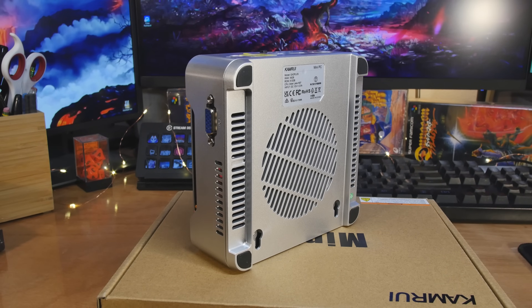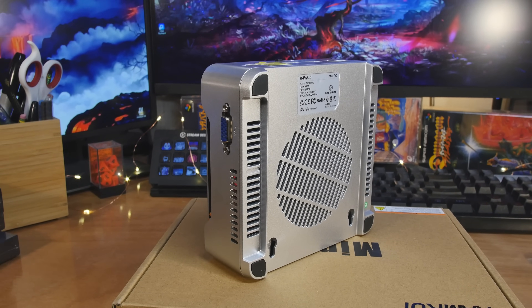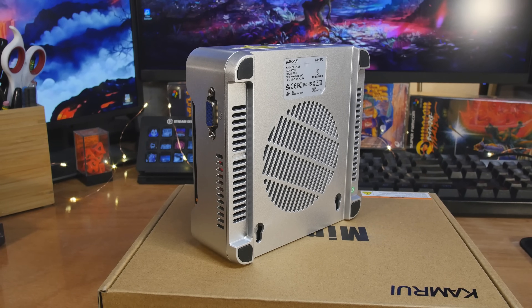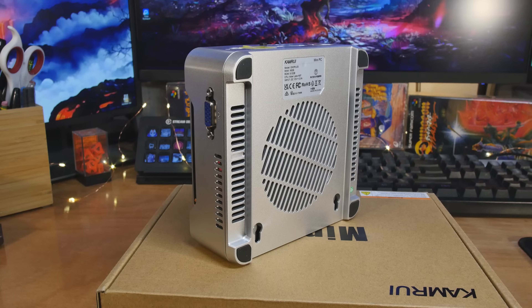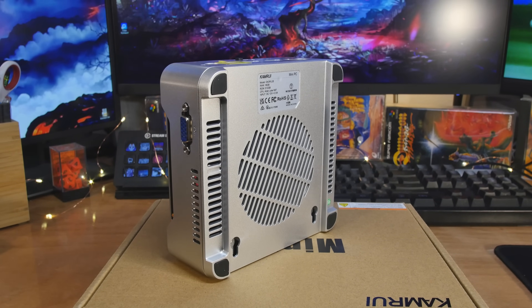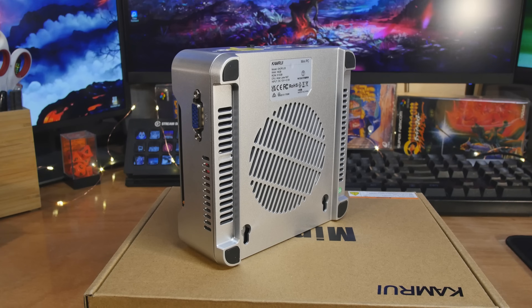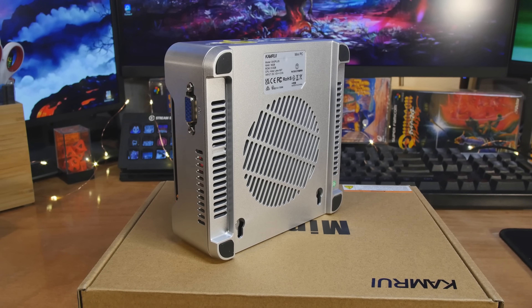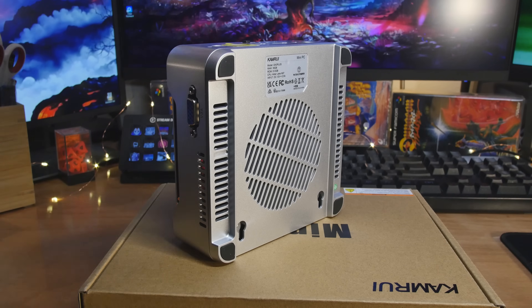We also have UHD graphics on the inside powering everything - 1.2 gigahertz. That's just fine for browsing the internet, reading email, documents and all that stuff. But that doesn't sound very exciting, so we're going to play some games, because you can game with the UHD graphics. If you're getting this for a business system, you're good to go. Plus we've got VGA on here, so using it for signage and anything that needs old school VGA projectors, you'll be just fine.